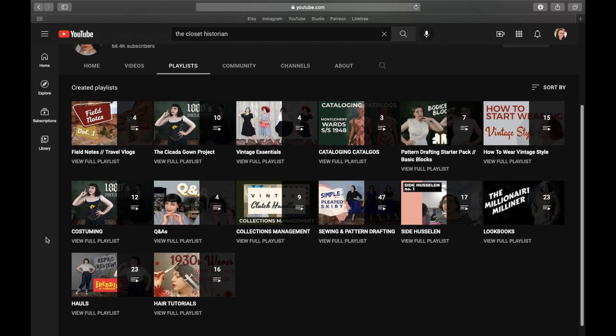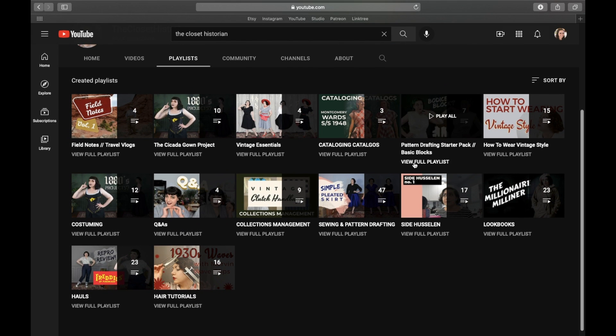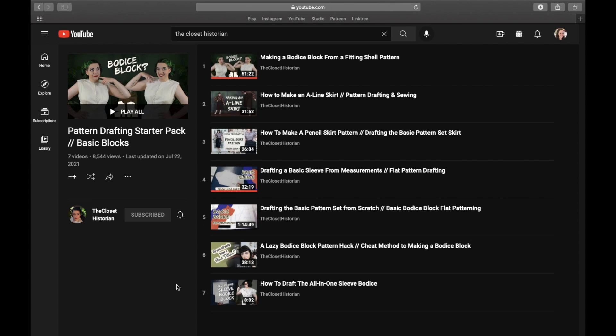She has a fantastic series on block patterns and sloper patterns, and I learned so much from binging her channel recently. It was a major penny-drop moment, because I realized that I'd basically been trying to fumble my way through figuring out block patterns for years, and it turns out that it was a real thing this whole time, with a name, and people who go to fashion college know these things. So with this project, I wanted to fit and test out a basic block pattern.